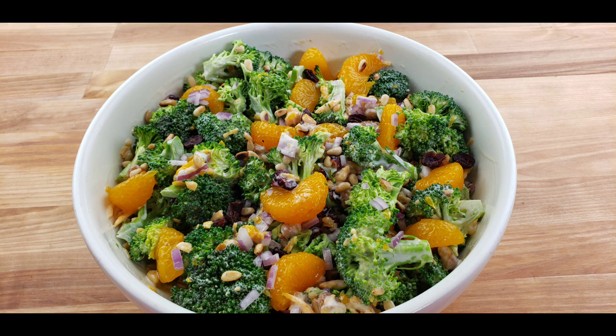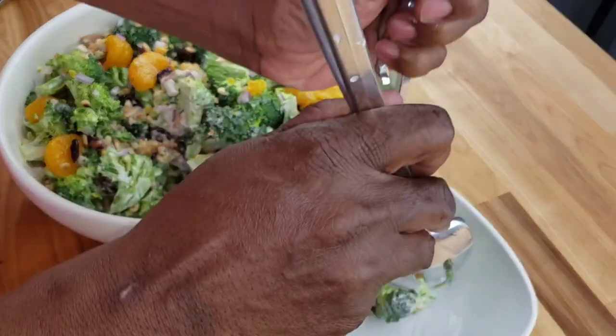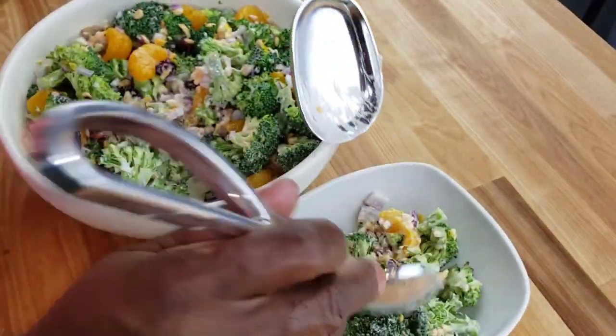Go check it out and let me know what you think. Also, shoutout to my daughter's channel, Happy Mancha — the link is in the description box. Now let's dig in! I can't wait — this is one of my favorite salads.